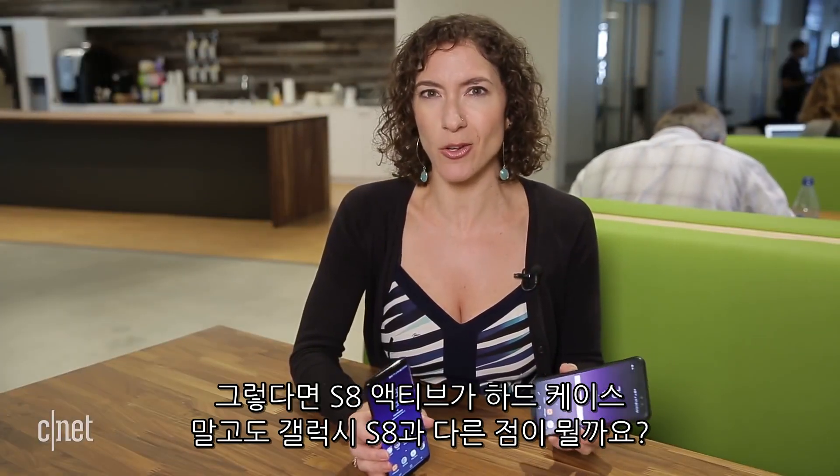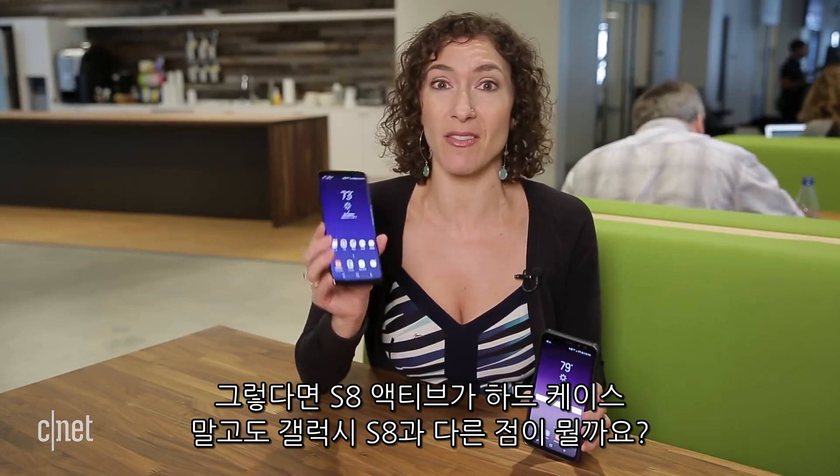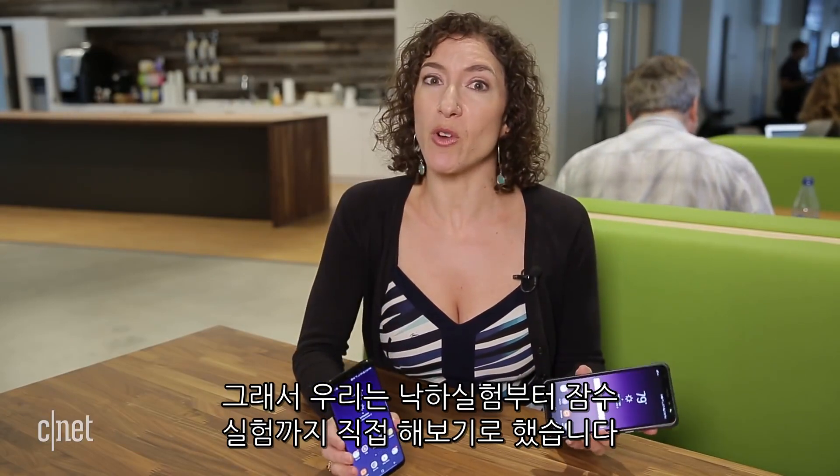So what do you really get? And couldn't I achieve it all by just putting a tough case on this Galaxy S8? Well, from a drop test to a dunk test, I decided to find out.